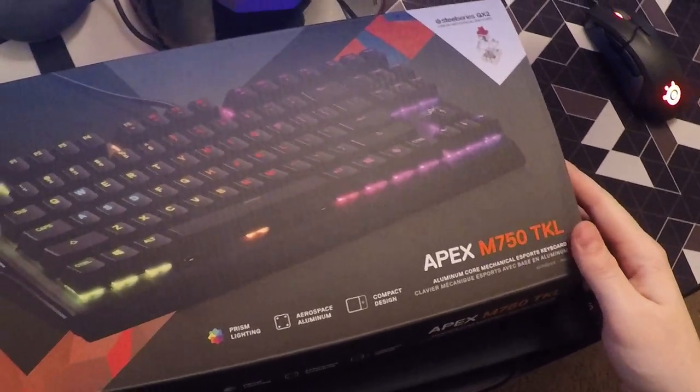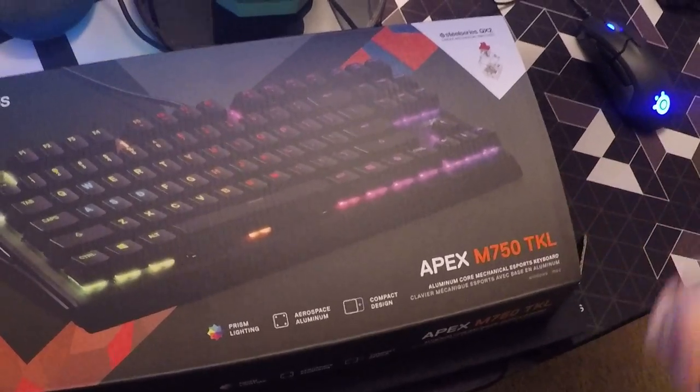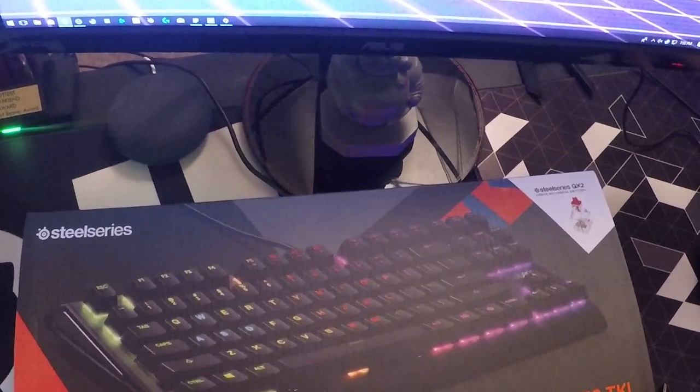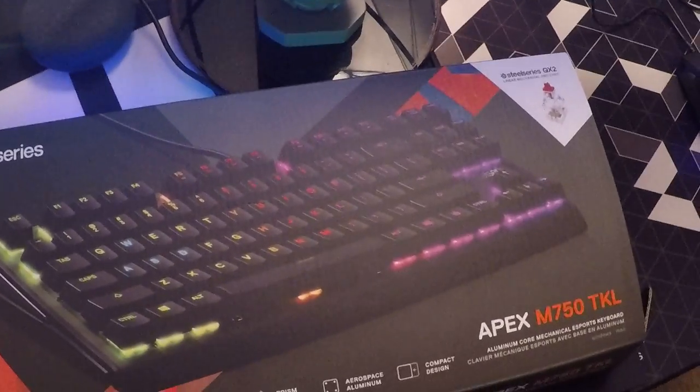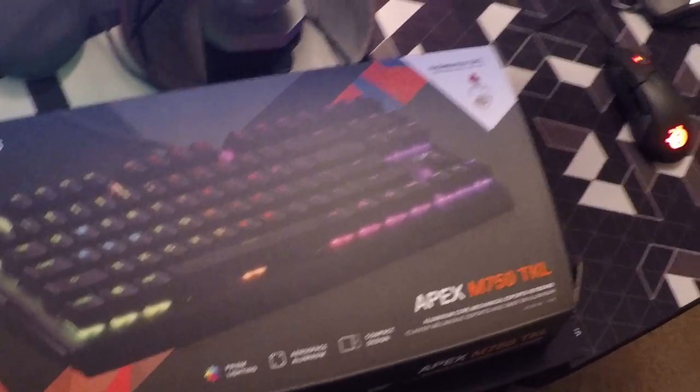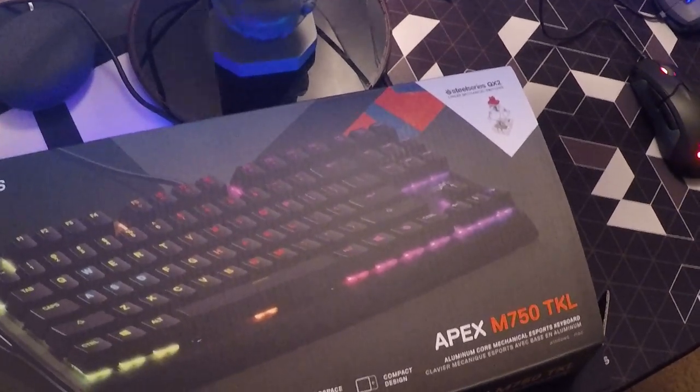This is the Apex M750 keyboard, and if you're looking for a 10-keyless, I definitely recommend this by SteelSeries. If you guys have any questions or concerns, definitely leave a comment below. If you liked it, hit that like button, and of course subscribe if you want more unboxing videos. Other than that, you guys take care of yourselves now.